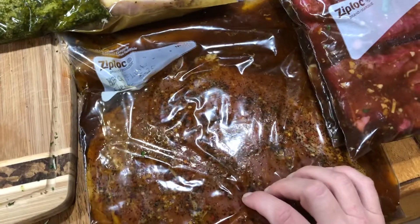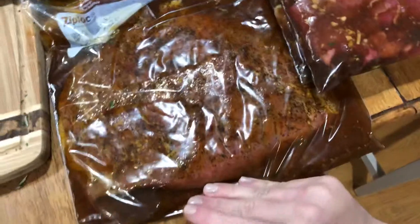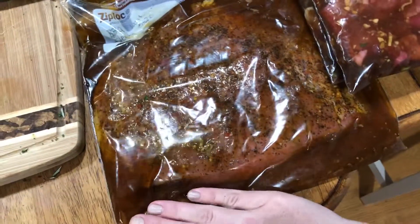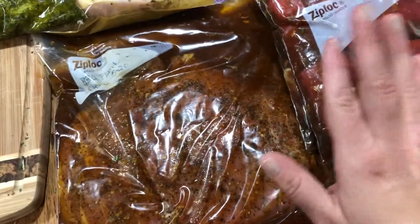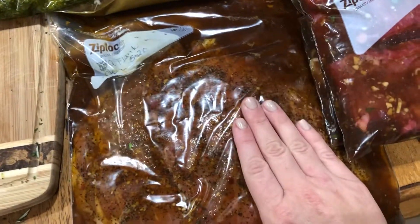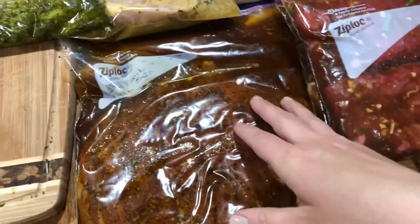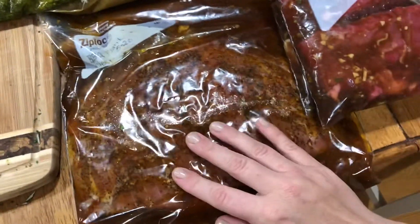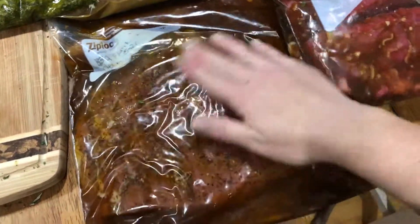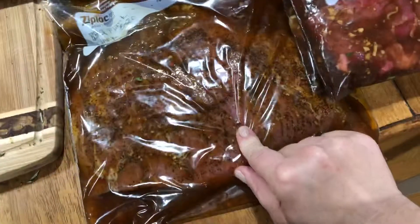This is barbecue. It has coffee grounds, apple cider vinegar, salt, pepper, paprika, cumin, and chili powder — all the barbecue kind of spices. This is a whole flank steak in a gallon-size bag. All of these are going to go in the freezer.